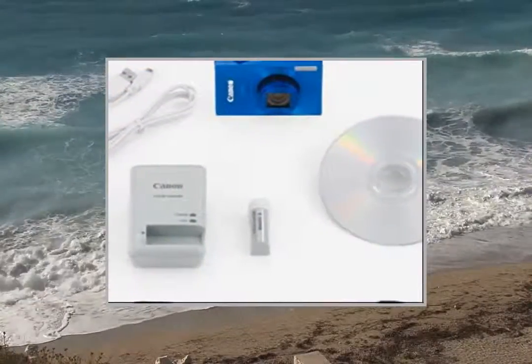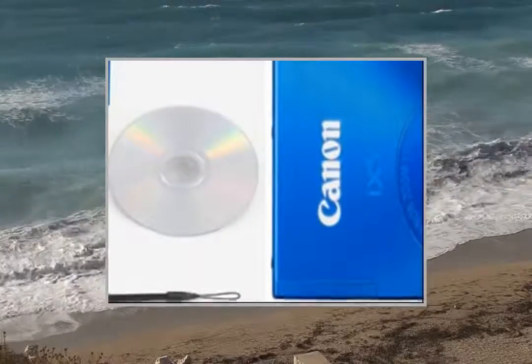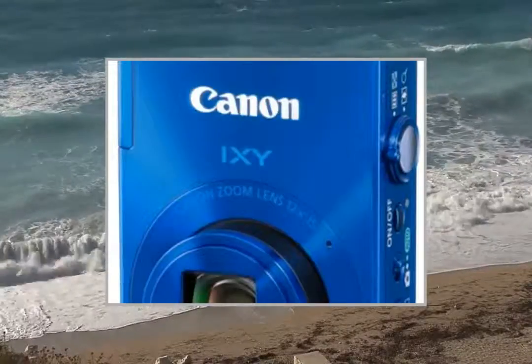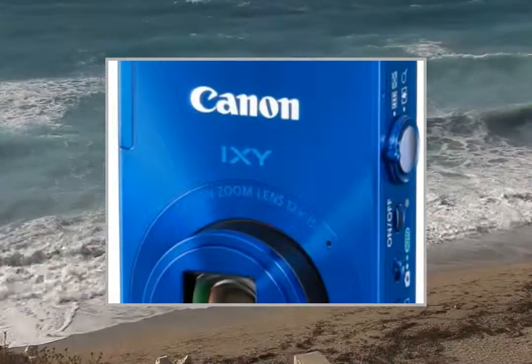This video participates in the Amazon EU Associates Program, an affiliate advertising program designed to provide a means for sites to earn advertising fees by advertising and linking to Amazon United Kingdom.